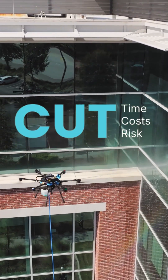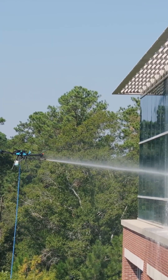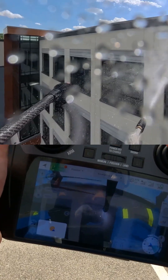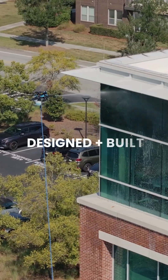No rental gear. No risky climbs. Just faster jobs, safer crews, and bigger returns. This isn't a prototype — it's working jobs every day across the country and world. American built.